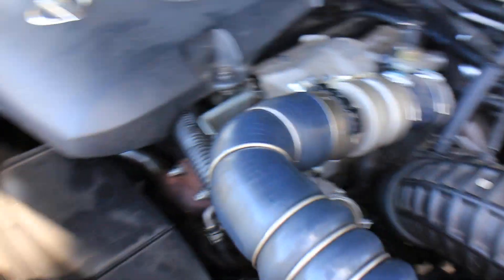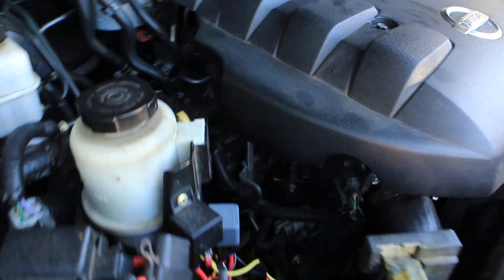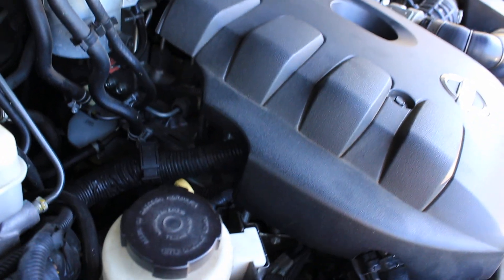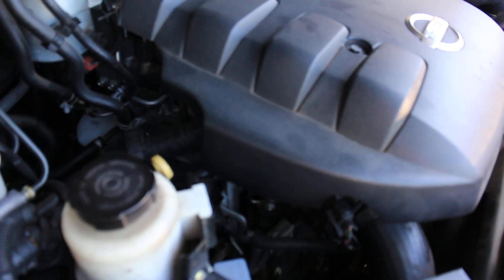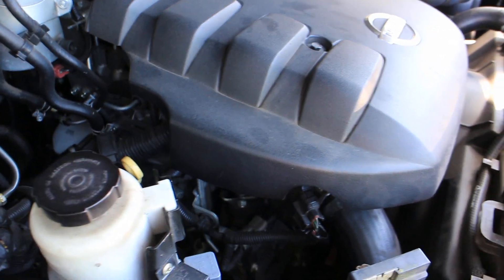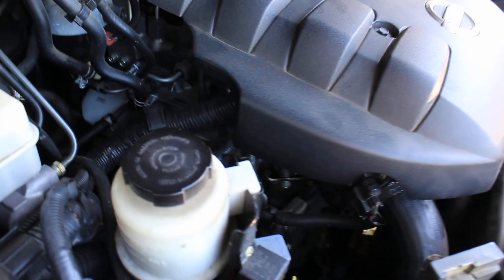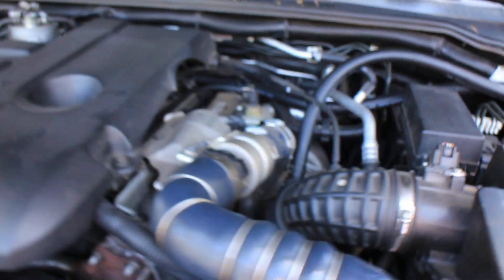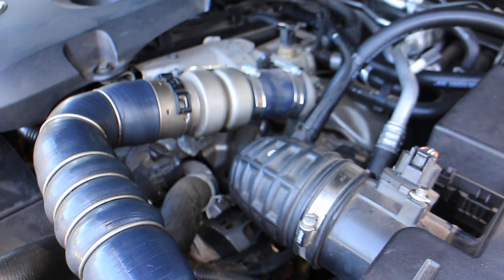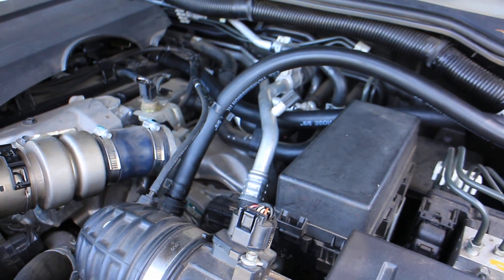What EGR does is, on the inlet side, when you have oil coming through into the inlet manifold, and then exhaust gas is recirculated in there, the combination of the soot from the exhaust and the oil coming through causes carbon deposits all through the throttle body, inlet manifold, valves, and cylinder head. This leads to poor performance, bad fuel economy, and can even cause damage — cylinders running lean, valves burning out, all kinds of horrible things.